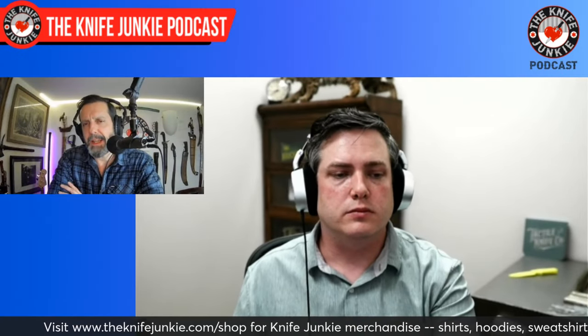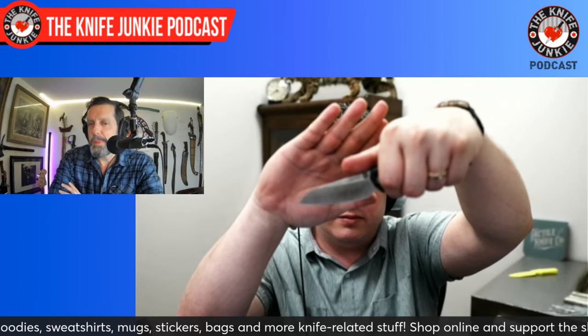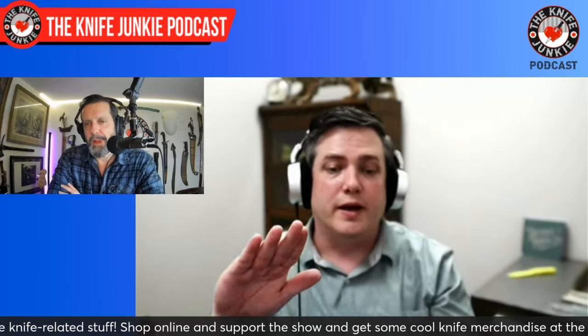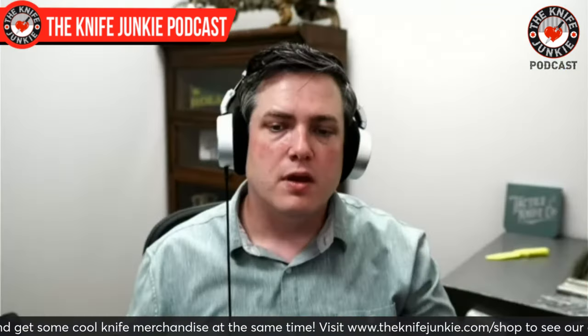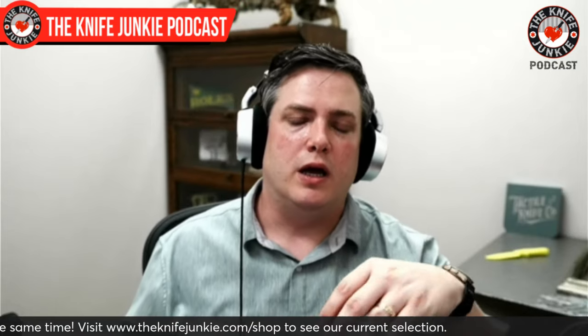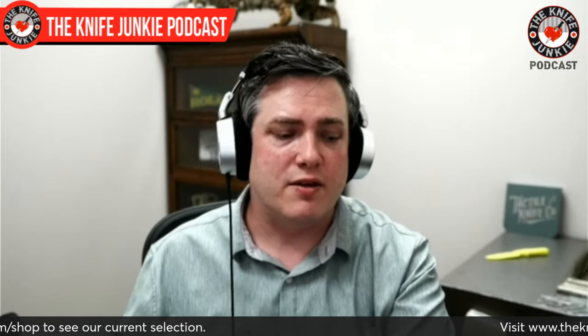I love the sheepsfoot blade because you get all of the use of that point down low. You've got a nice belly there though. Still a point. I like a knife where in a pinch you could use it as a thrusting or puncturing instrument. I really liked the blade. Is that a flat grind? Everything we have right now is flat ground with our beveling machine, and it's probably going to stay that way for the next couple of years. So yes, everything from the Rockwall to the Chupacabra is a flat ground blade.